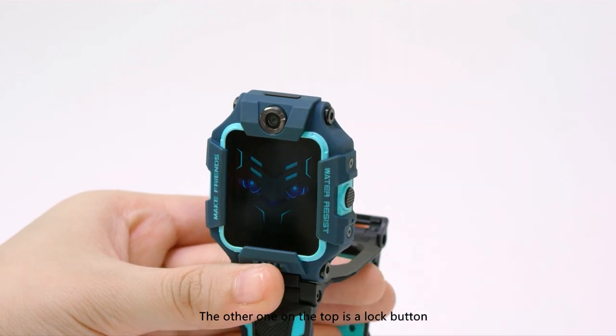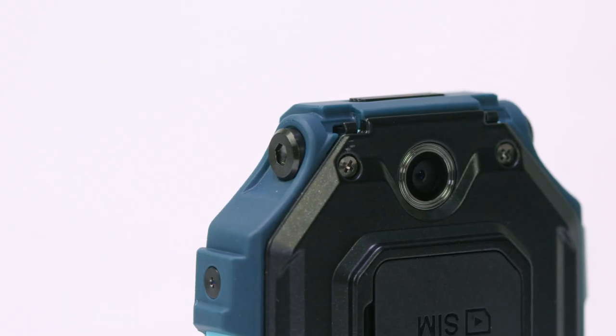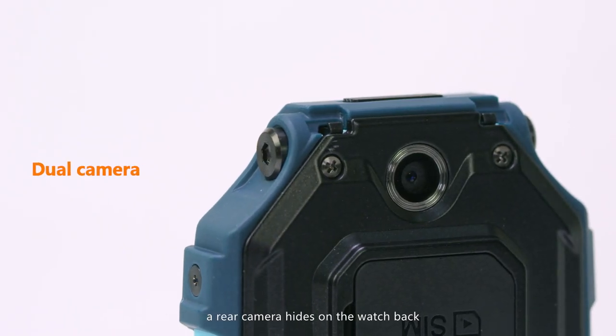The other one on the top is the lock button. Press it and you can flip off the watch body from the base. As you see, a rear camera hides on the watch back.